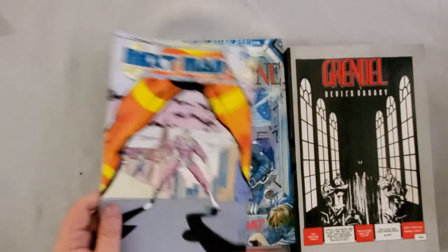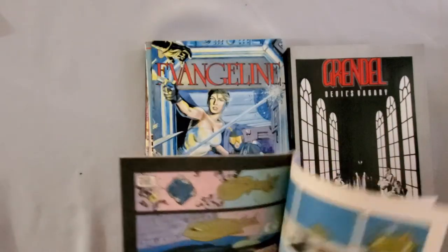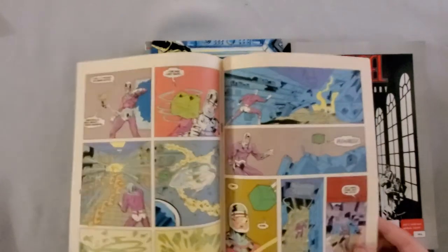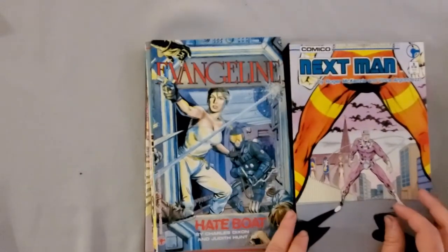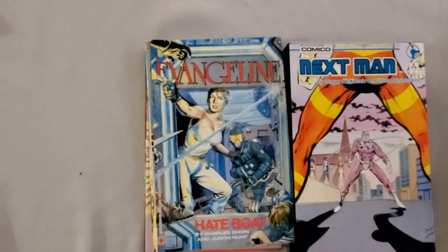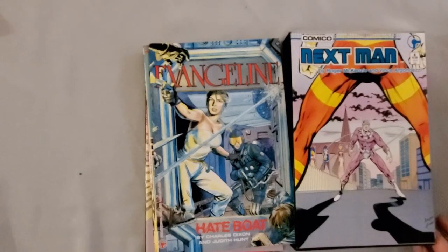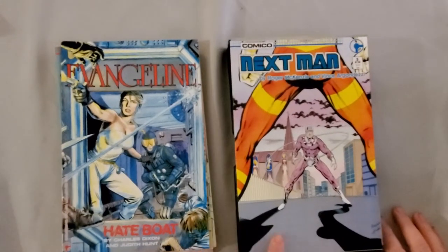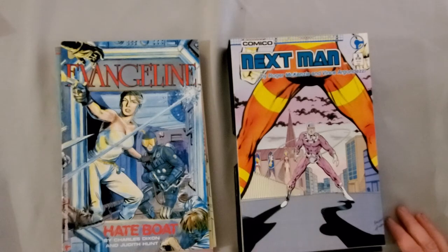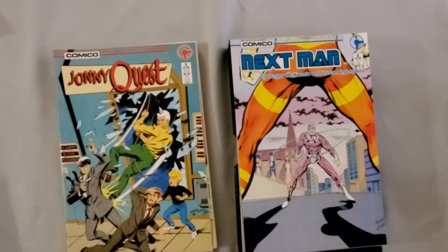It then continues with a copy of Next Man number three. This was a series I don't know too much about — I know there was a five-issue miniseries published by Comico. I think that's the exact same issue that I got in the other box, which will be a little disappointing. I had one of these boxes when I was a teenager and first getting into Grendel, and the thing I noticed about it then was the exact same issue of Next Man — because the only time I've ever had copies of this in my possession is when it came from this box.